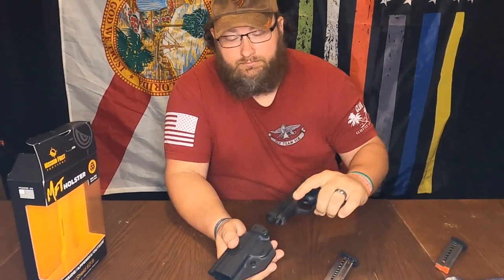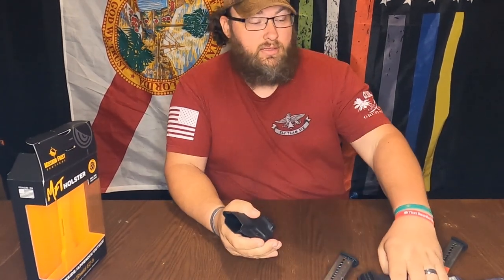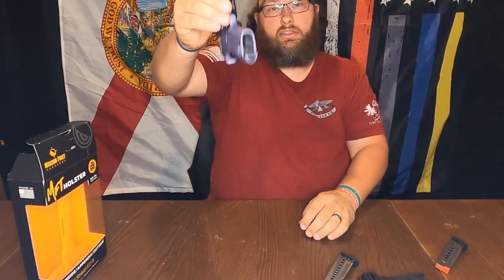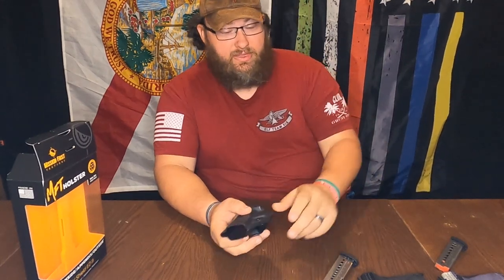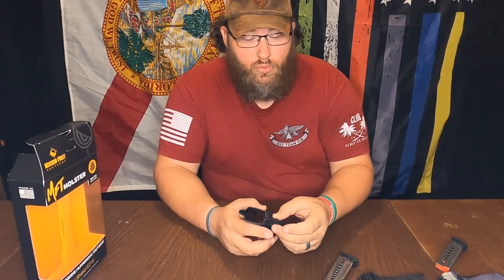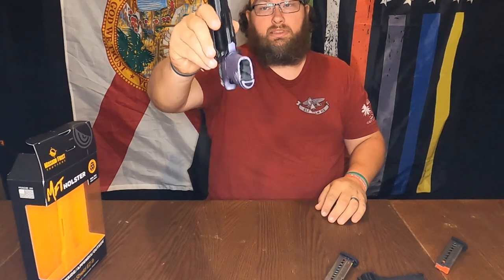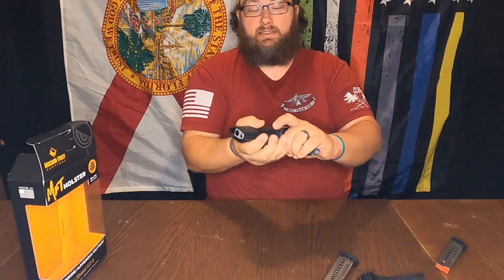So, to show you that they take the same holster — this is the 9 EZ. It's in. It's not coming out. It's pretty secured in there. This is the 380 EZ. Also in, not coming out. Now there is a little bit of difference between the 9 EZ and the 380 EZ — the 380 EZ is a bit thinner and doesn't weigh as much. So there's going to be a little play, but if you want to tighten it, you can tighten it to get that play out. I think it's good — it's in there good.